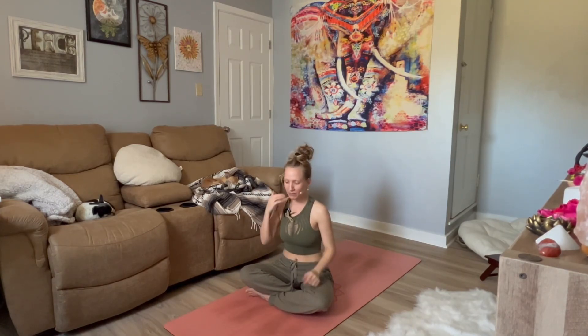Hello, beautiful human. Welcome to Flow with Freddie. I am Freddie. Today we have a 10-minute morning practice. So this is awesome if you're short on time, but you want a little cup of coffee per se. So if you're ready, I'm ready.